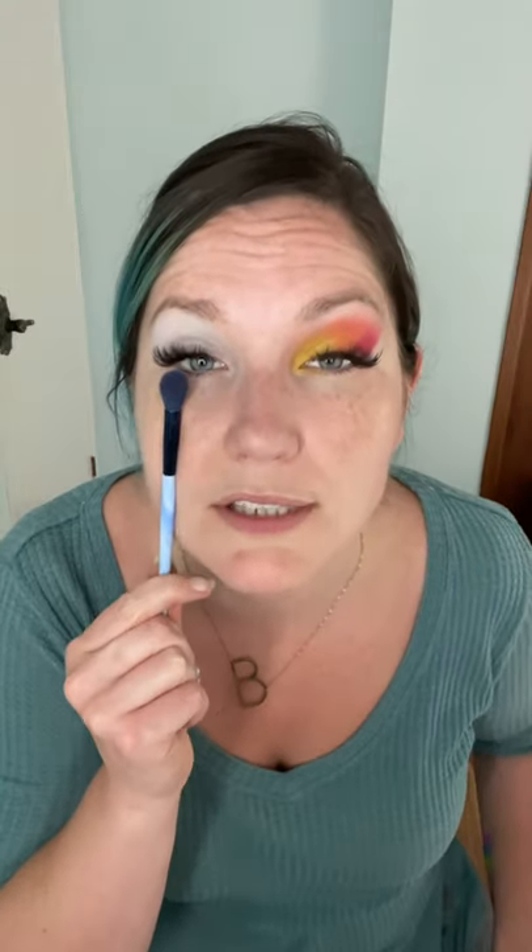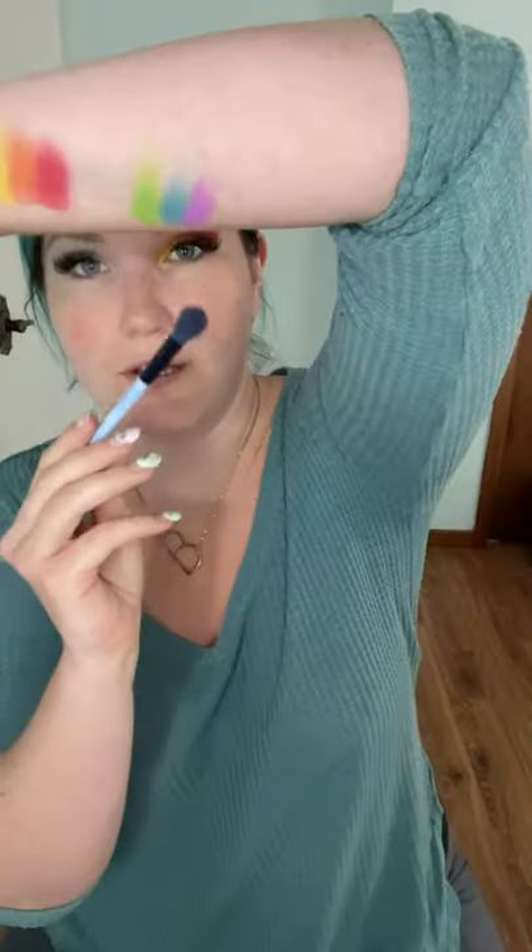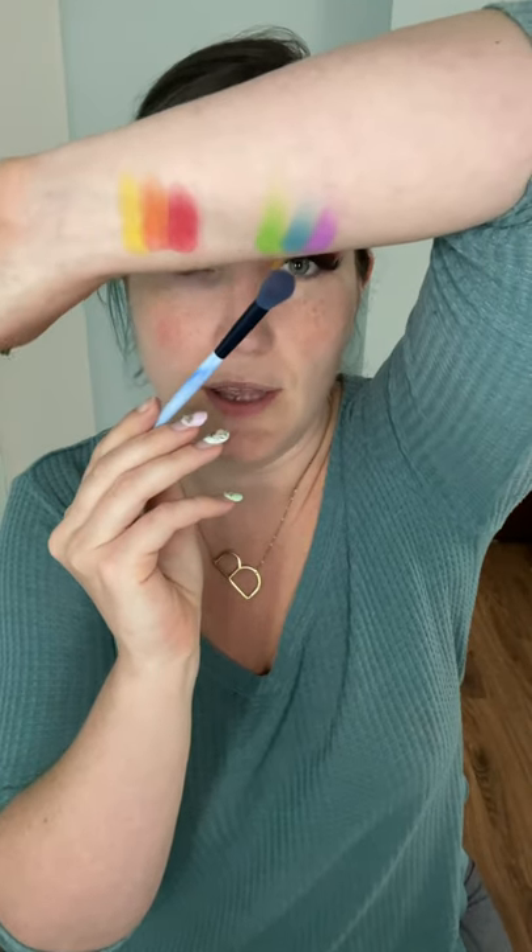I think that looks pretty good — I'm happy with that. Now I'm going to go on to the other eye. Afterwards I'm going to do some under-eye color too, but I'll leave that to the end. For the cool tones on this eye, I'm going to do green at the inner corner, then blue, and then purple on the outer corner.